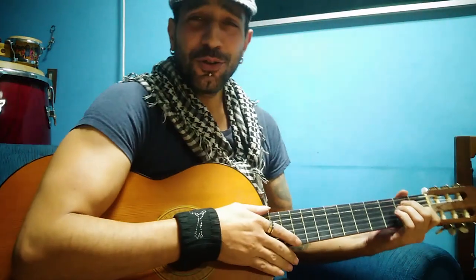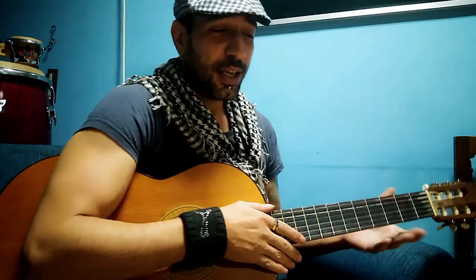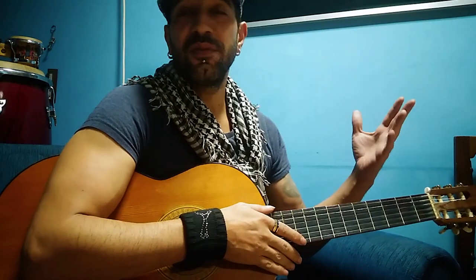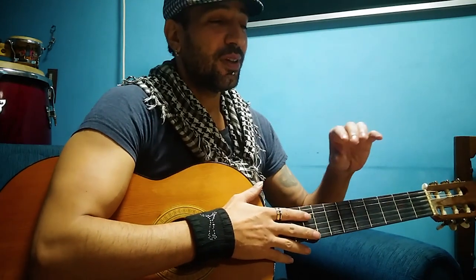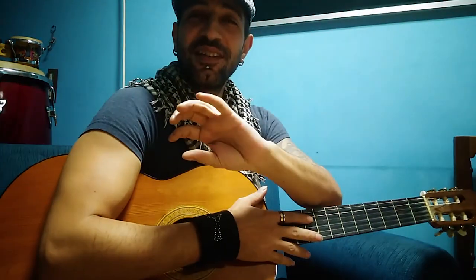Hey guys, welcome to my YouTube channel 'Give or Lose It.' I believe what is not given is lost — especially knowledge. That's why for the past 16 years I've taught guitarists, and since 2007 I've had this YouTube channel where I've shared more than 500 videos of guitar lessons. I do what I like to call 'the circle': learn something, make it good enough to share, then repeat.